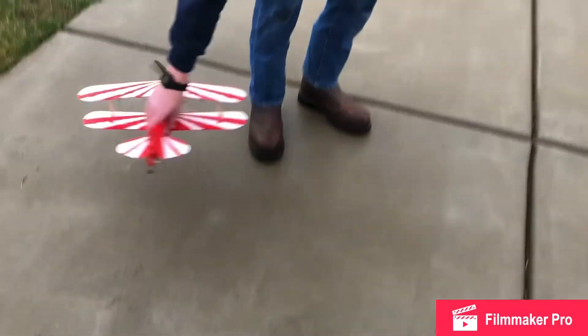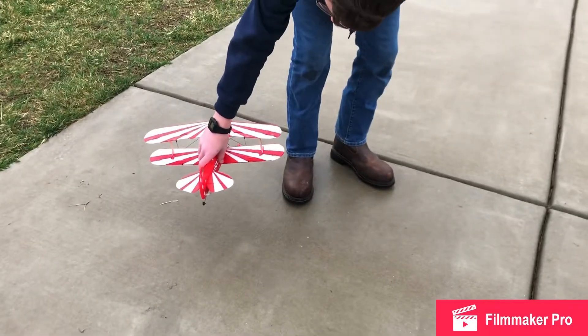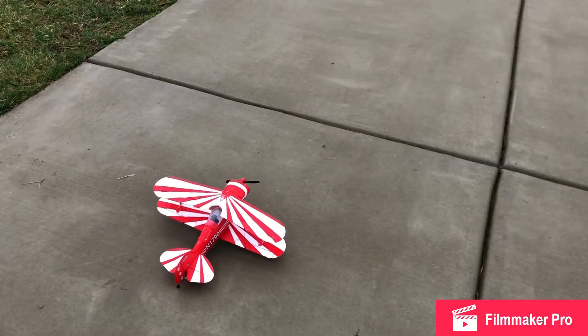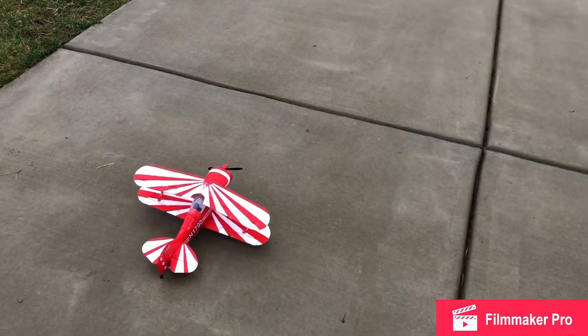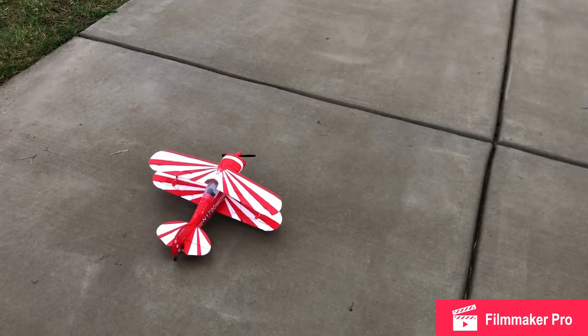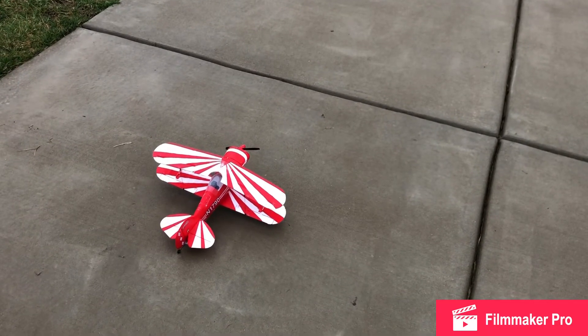Hopefully this is a full battery. Let's test. Seems pretty full. Not a lot of up elevator — I'm gonna take that somehow. But it always flies fine. Let's go.